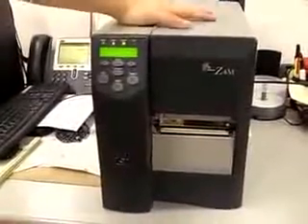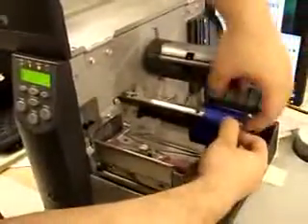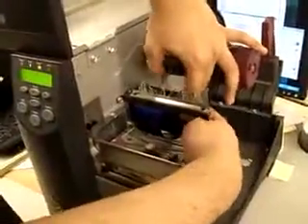I'm going to show you how to install the Zebra Printer's film. You just open the head like so. Then you take the film and you slide it into the cylinder right here. Push it all the way.